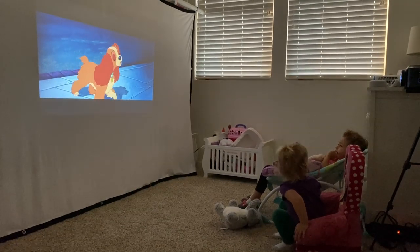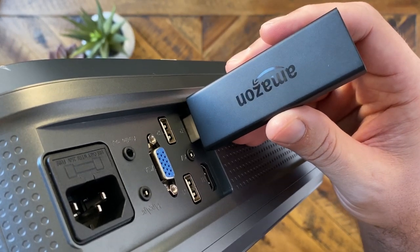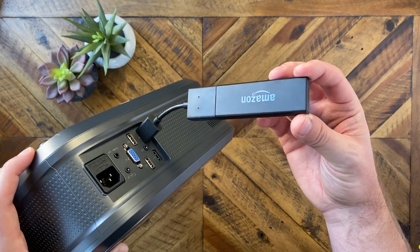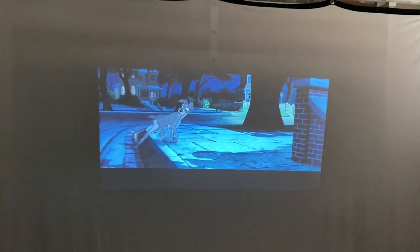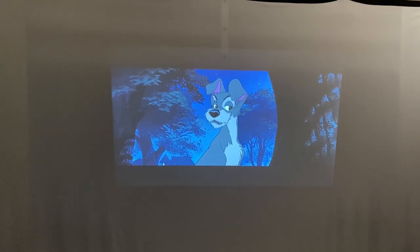It wasn't far enough back to fill the entire screen, but it was perfect for being in the girls' room. I used two setups: one was connecting a laptop via HDMI, and the second was connecting a Fire Stick directly to the projector. The one problem with the Fire Stick is that the port positioning on the back means you can't plug it in directly — I had to use the little dongle and have it hang off, which looked a bit ugly, but who really cares? You're not looking at the back while watching. Even during the daytime with the shades closed, you could still see everything really nice and clear without it being pitch black. The audio sounded really good and the fan was not very loud.